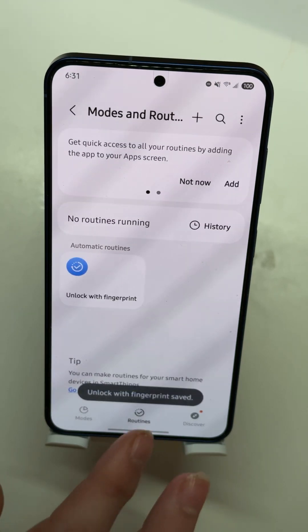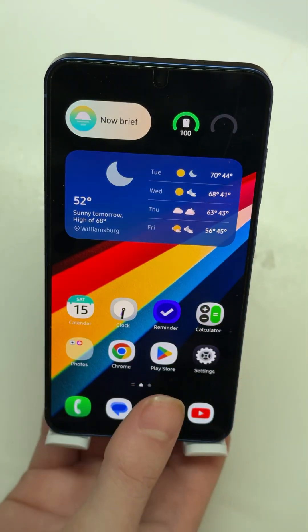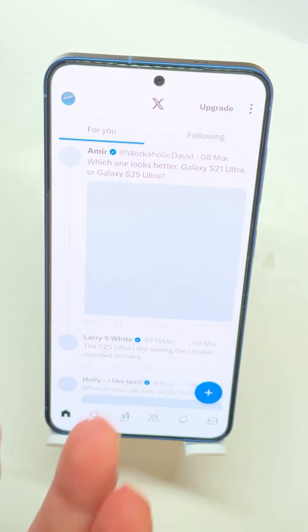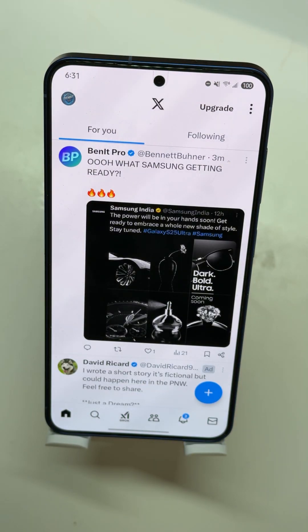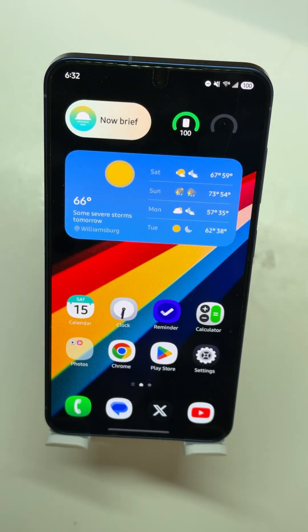Hit Done and then Save. Now when I unlock the phone with my thumb — the set finger — it goes right into X. You can have up to four different fingers, so you can have each one open a different app. You probably want at least one that just goes to the home screen, but you can set each finger to open different apps or run different actions. That's how you do it using the Routines section of the Samsung Settings app. I'm Colin for Sammy Guru — thanks for watching.